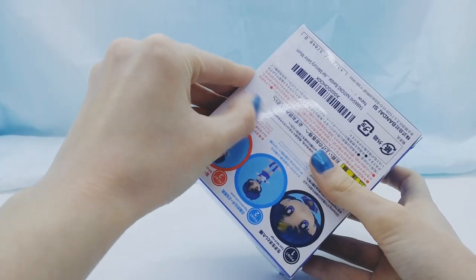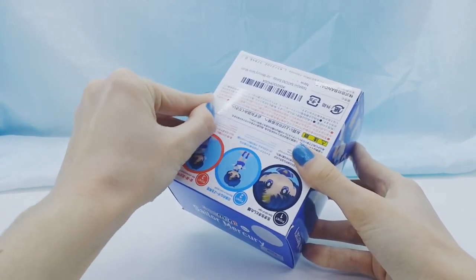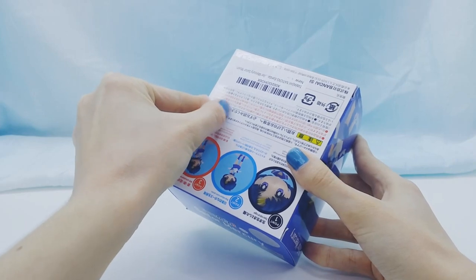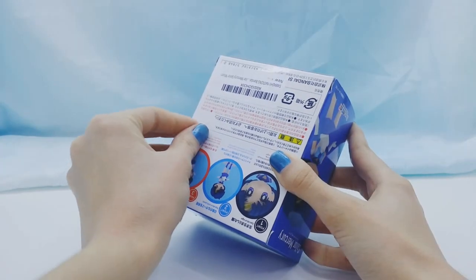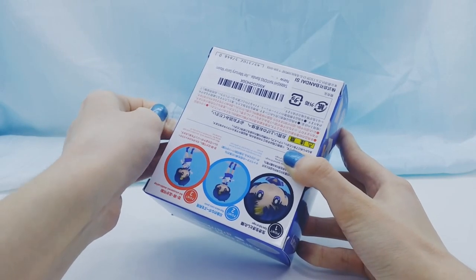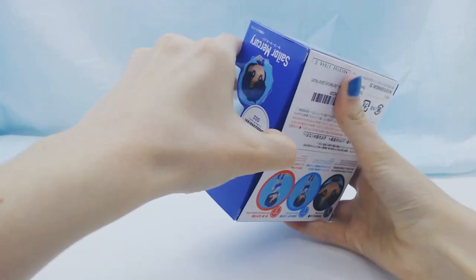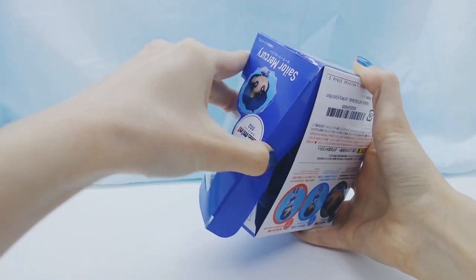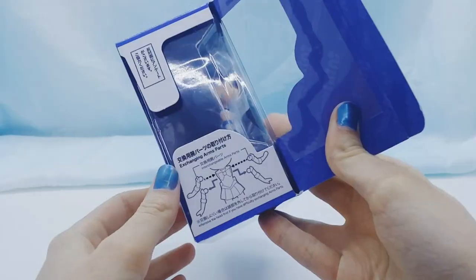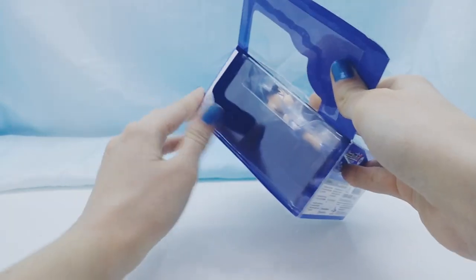Alright, let's open it up. When you open up the box, there are these two flaps that show you how to take out the arms and put in the other ones. And you can also take off the head to make it easier.